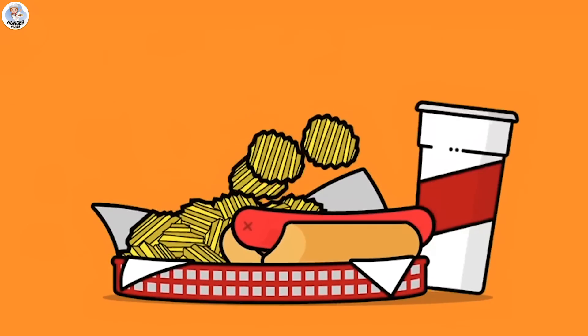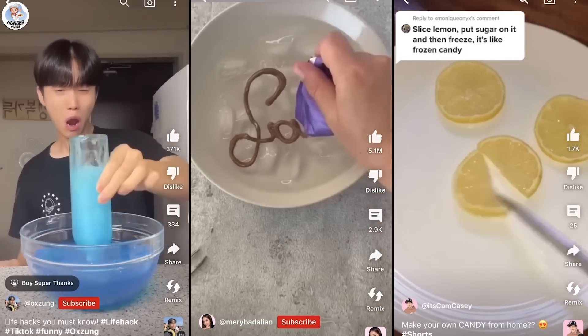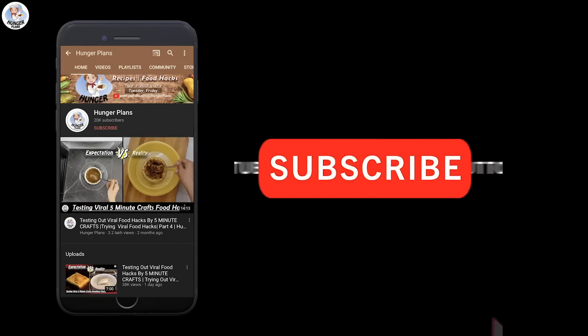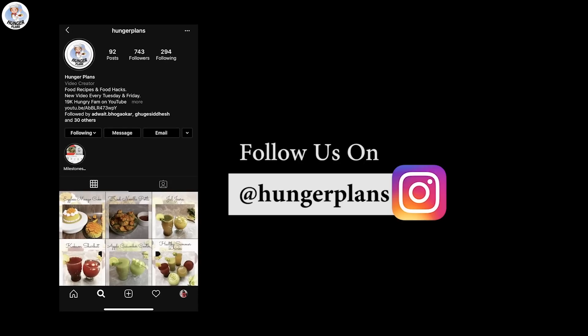Hello Hungry Fam, and welcome to our channel! Today I'm going to test a few hacks from YouTube Shorts and check if they are real or fake. Before starting the video, like, comment, share and subscribe to our channel. Follow us on Instagram and Facebook at Hunger Plans, and click on the bell icon to get all post notifications.